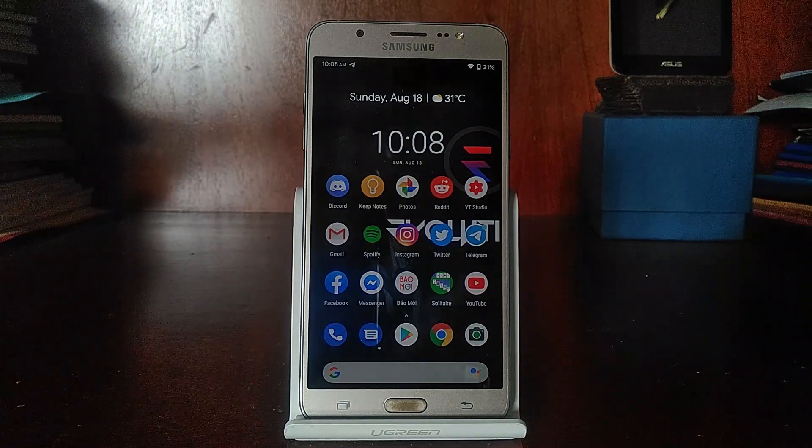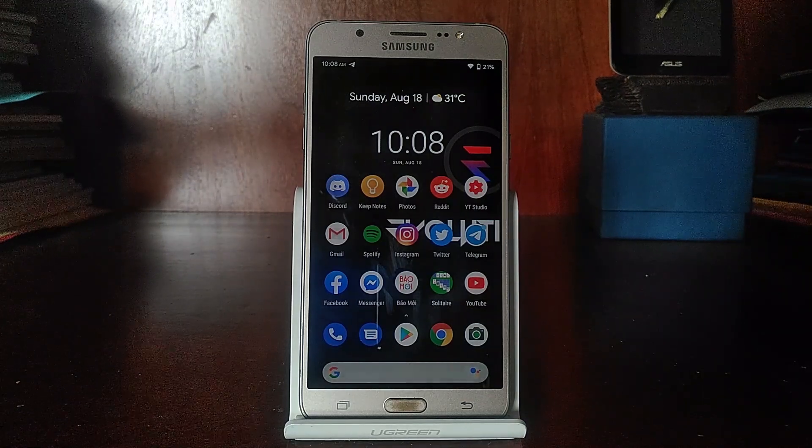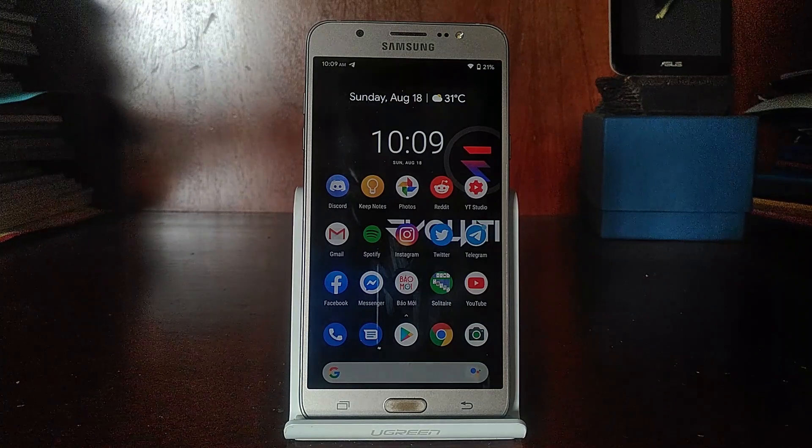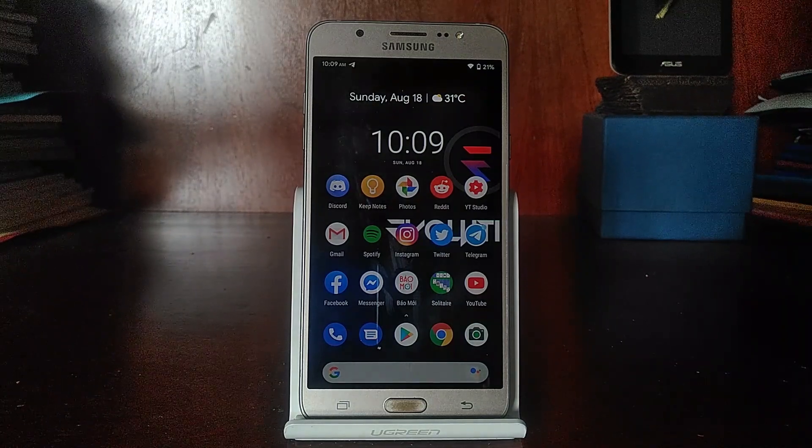In case some of you haven't caught up to my last video, basically Project Treble — in the name of Project Spaghetti — has been released for the Galaxy J7 2016, J7 Prime, J7 Pro, J5 Pro, etc., and brought with it a lot of potential GSI ROMs for the Galaxy J7 and similar phones. And since then, there have been many changes. I'm going to name a couple of them.